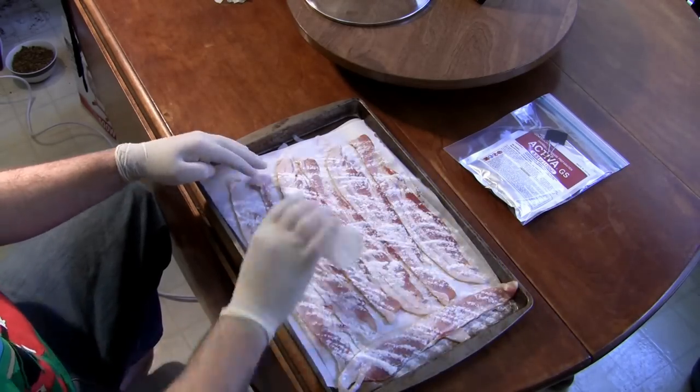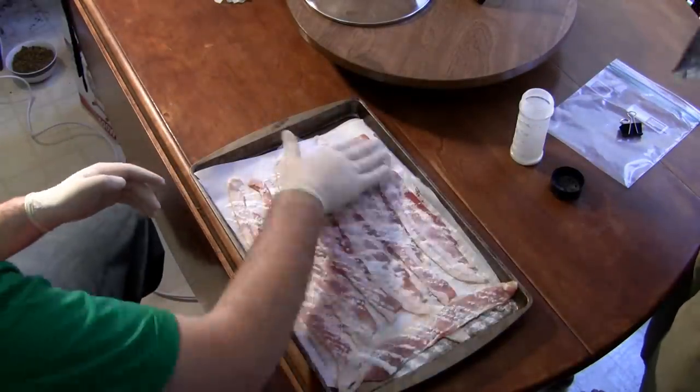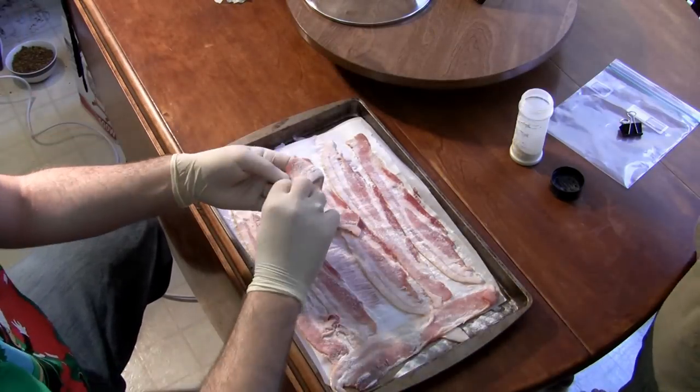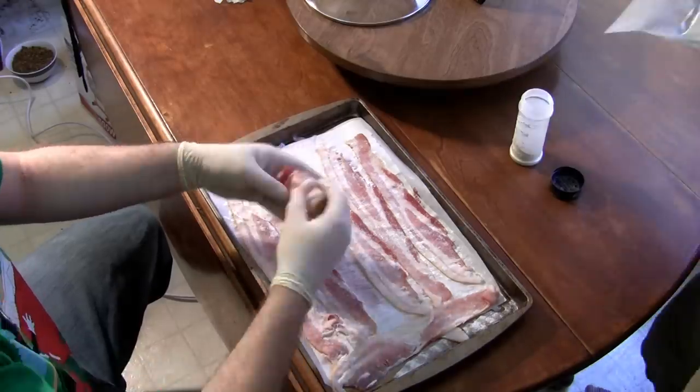Shake the transglutaminase onto one side of the bacon generously and spread evenly over the bacon. Refill the shaker if necessary. Shake the excess transglutaminase from each slice of bacon as you lift it off the sheet pan.